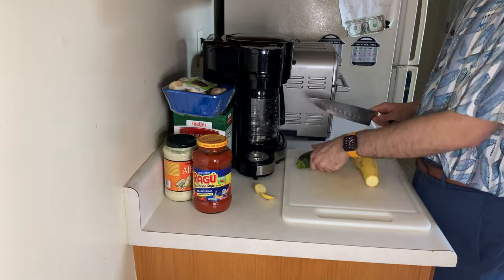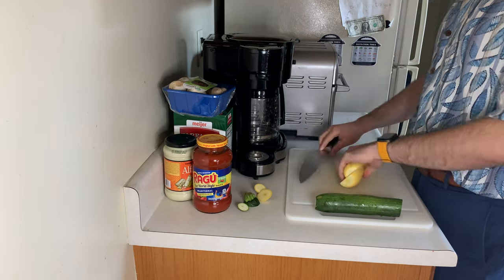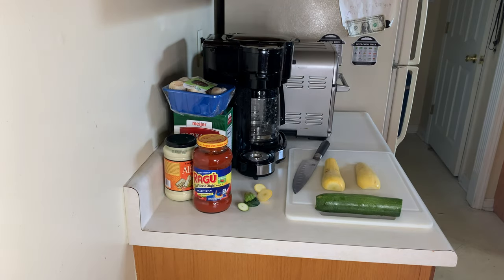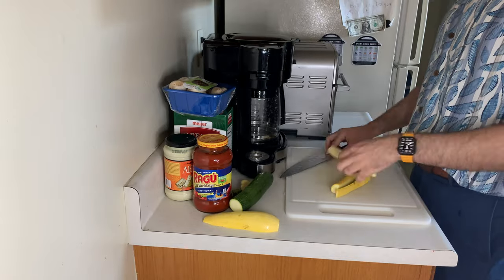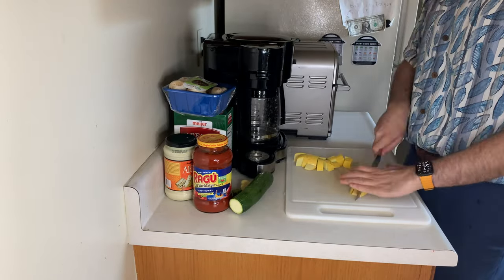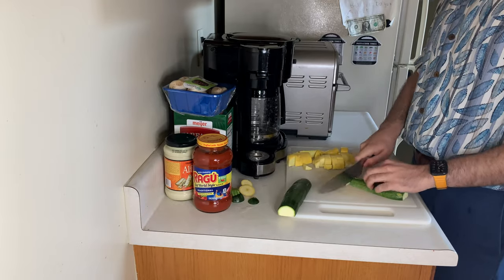Hey everybody, welcome to the Food Science Foodie. Today I'm making a really quick weekday meal — squash and zucchini pasta with mushrooms. This is just a quick, easy way to incorporate veggies.